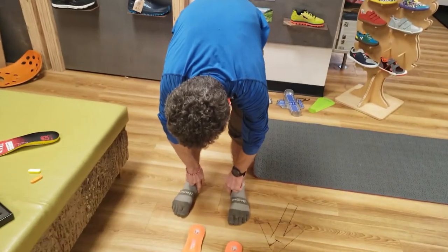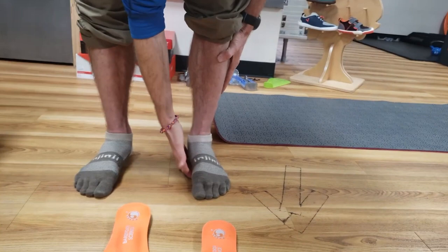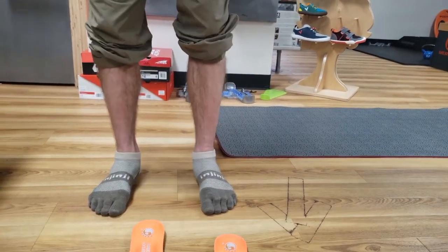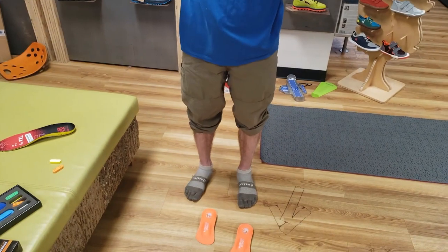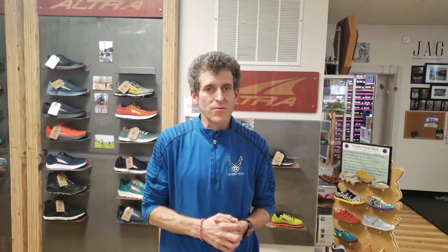The conditions this is powerful for helping include plantar fasciosis — the most common injury in walkers, runners, and just in everyday life. The other is a condition called tib posterior tendinosis. We have a tendon called the tib posterior that attaches to eight muscles underneath the arch and works as a suspension and sling of those arch muscles. When our intrinsic foot muscles get weak, there's a lot of stress on that tendon. The way to fix that problem is to strengthen the foot from the bottom up, and then the problem tends to relieve.